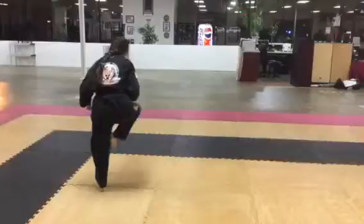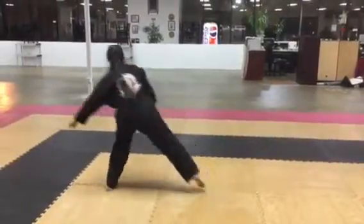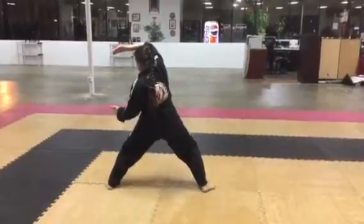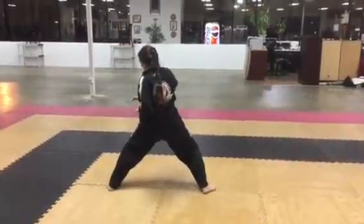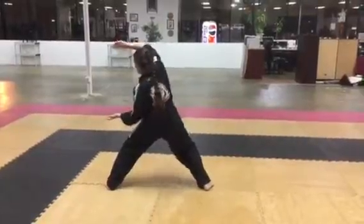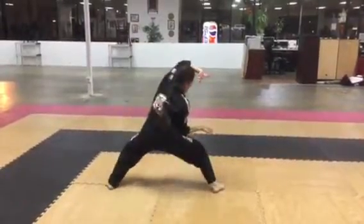Bring in the leg. Bring in the leg. Left hand in, right hand on top. Bring in the leg. All together — they both turn.